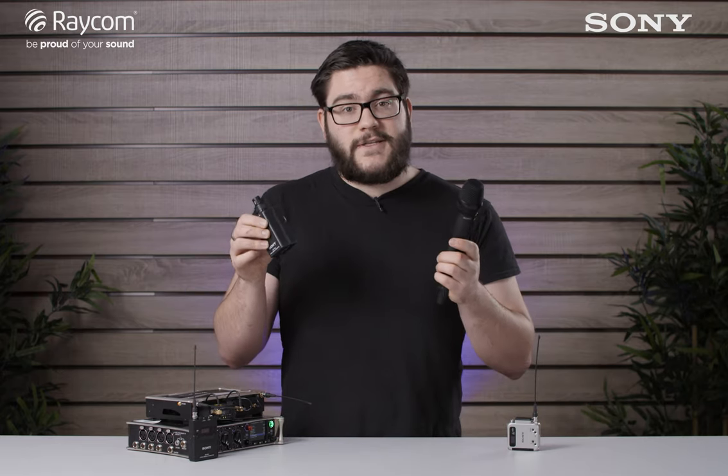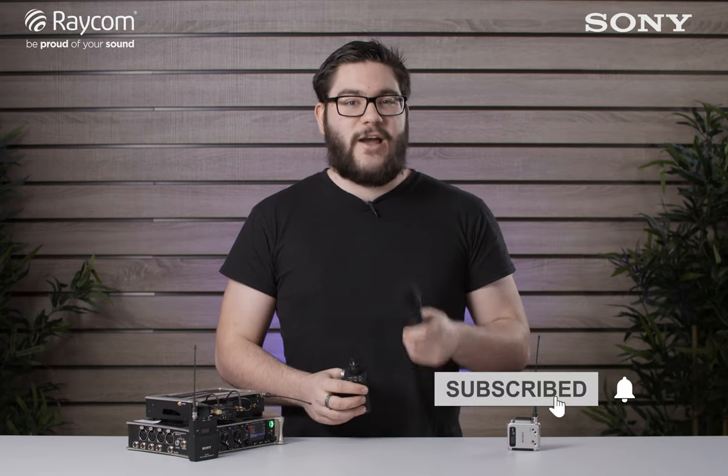The bundles are available with either belt pack transmitters or micro transmitters. There's also an option for a handheld or boom pole transmitter, as well as other accessories such as batteries and antennas available on the website. Thanks for watching — don't forget to subscribe and we'll see you next time.